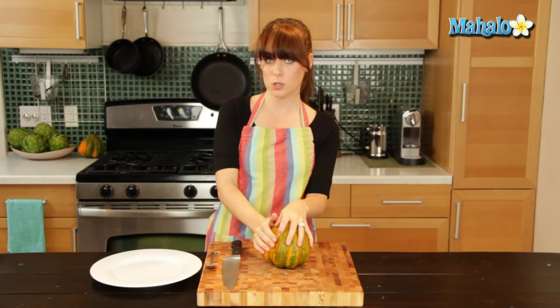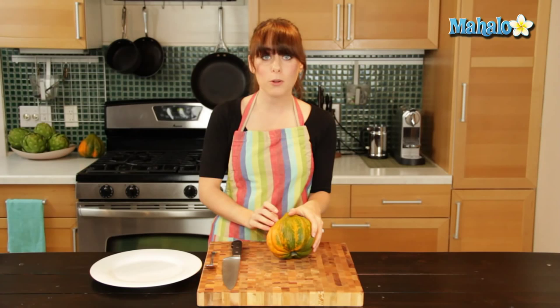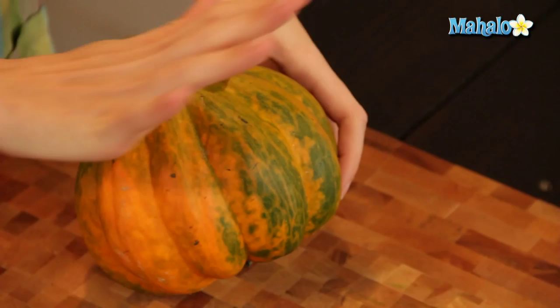So I have my washed and dried acorn squash here in front of me. It's important that it's washed and dried because the skin is actually edible, and for a lot of recipes you will eat the skin, so you want to make sure it's nice and clean before you do that.